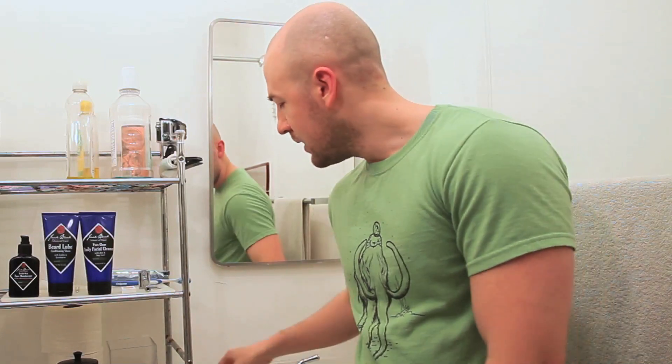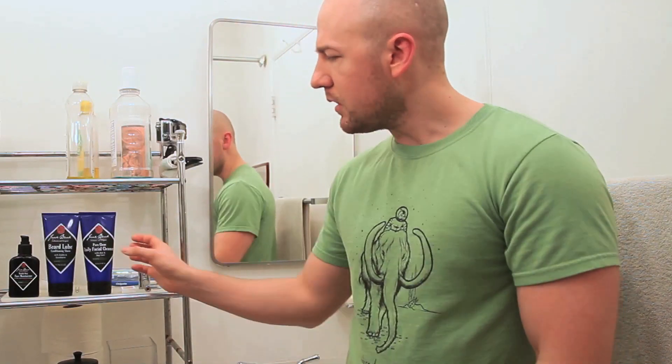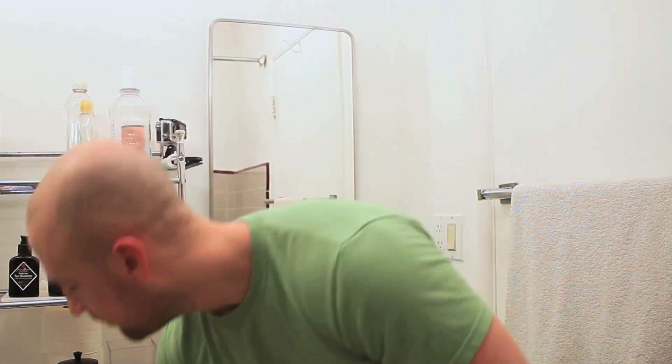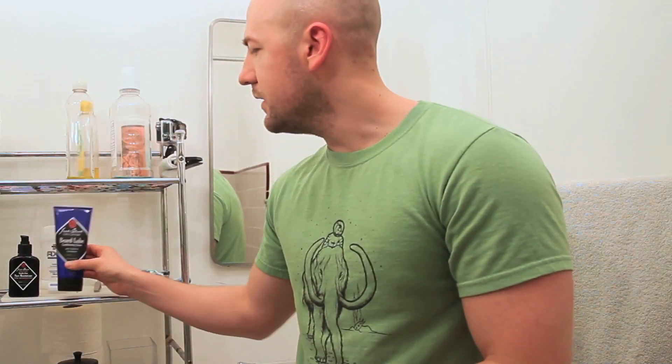So instead of using anything like that, because I don't have a brush really except for this handle-less knot, I'm going to do something a little bit different. My girlfriend recently bought me this stuff from a company called Jack Black — it was like an all-in-one facial care kit, a daily facial cleanser, and this stuff called Beard Lube.